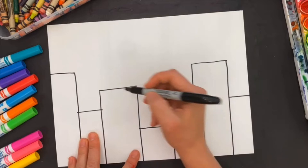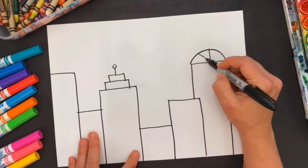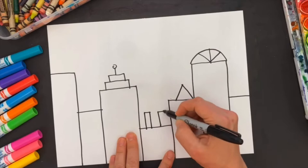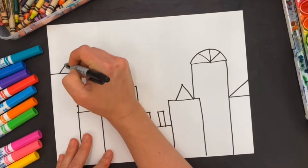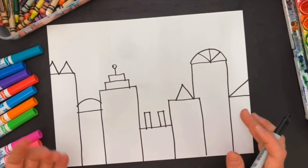Once I have these buildings drawn I'm going to give them tops, so I might draw different shapes like a rectangle, a half circle divided so it looks like windows, a triangle, and even tall rectangles off the side. Maybe one is a little behind, so the curve is slightly behind another, and how about two triangles? Anytime a shape is going to go off the page I just keep going like it's still continuing.